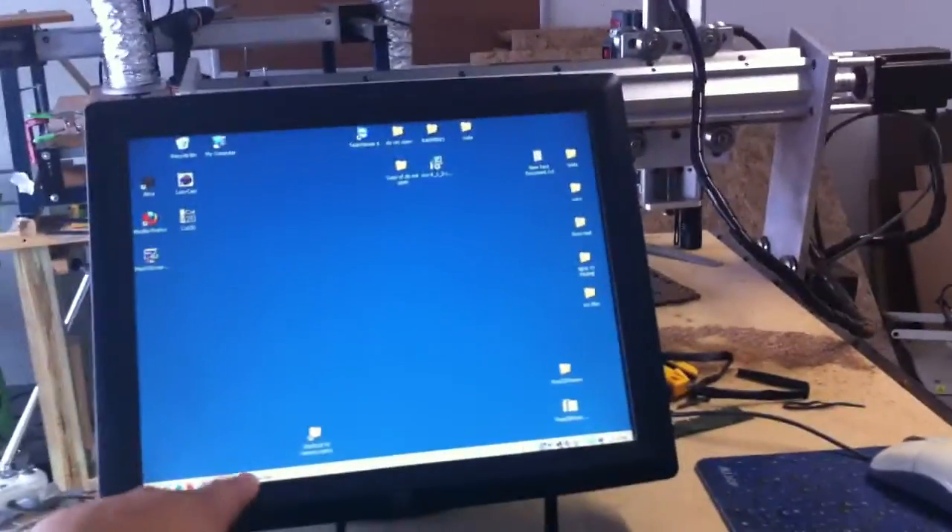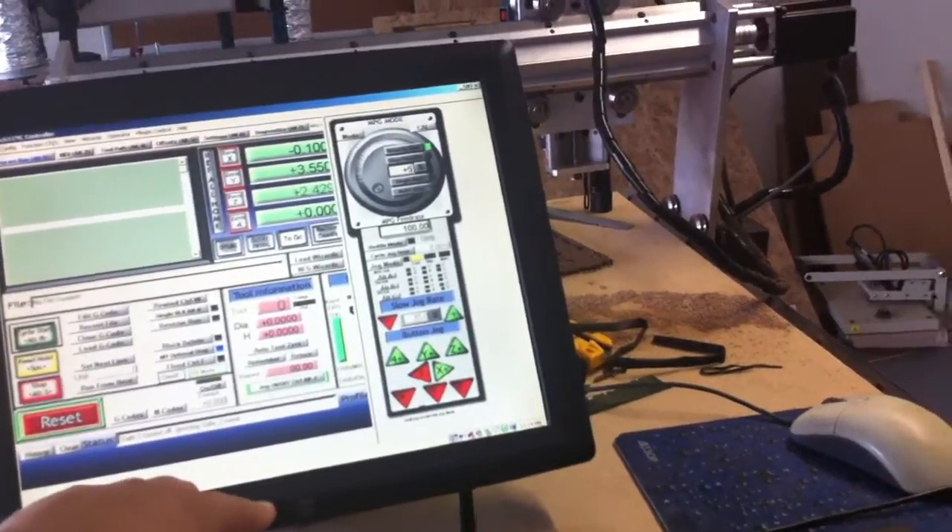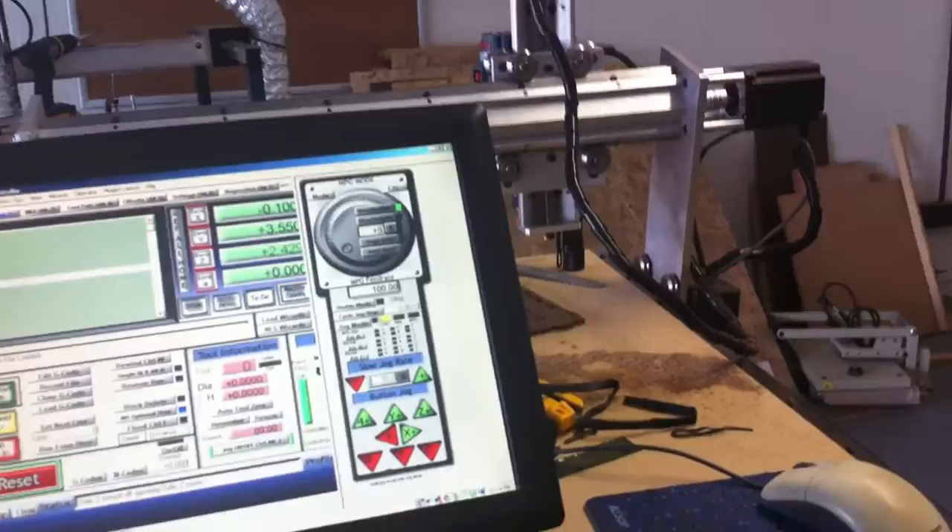I got the touchscreen set up to test out on the router and Mach 3, which is kind of cool. It makes it easier when you're just running around the garage or your warehouse — you can just touch and go. You don't need to worry about the mouse or the keyboard.